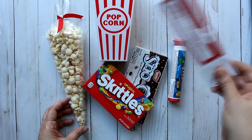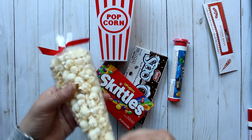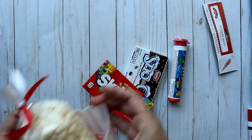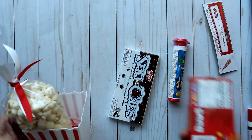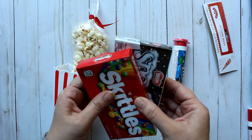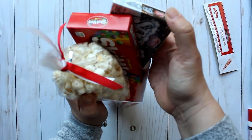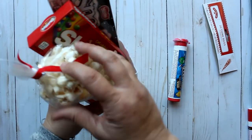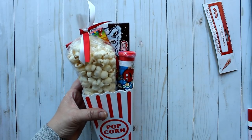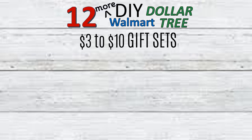Last is a little movie night gift set. I put popcorn in cone bags from Walmart — a dollar 98 for a pack of 20 — tied with ribbon, and placed them in Dollar Tree popcorn containers (two for a dollar). I double-sided taped two boxes of Dollar Tree movie candy together and added those to the back of the popcorn container, then placed a pack of M&Ms from Walmart for 74 cents in the remaining space. This makes a great little gift for about four dollars.